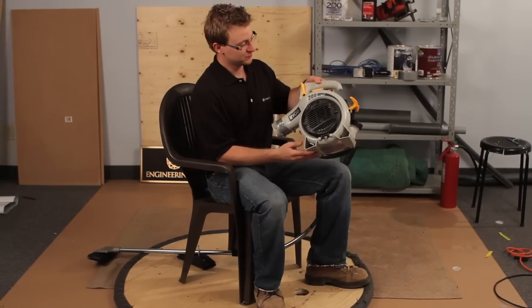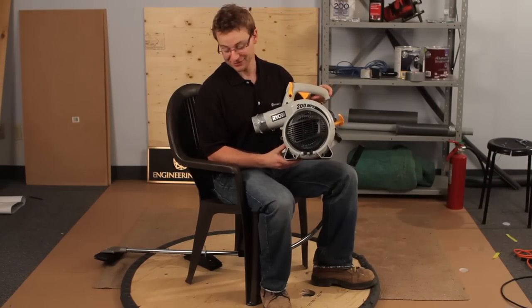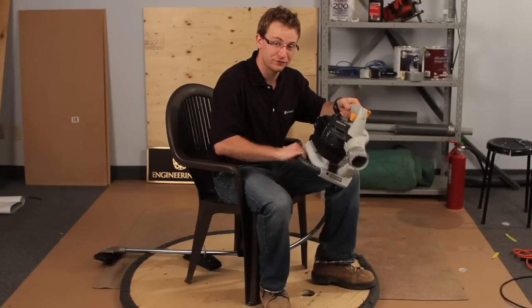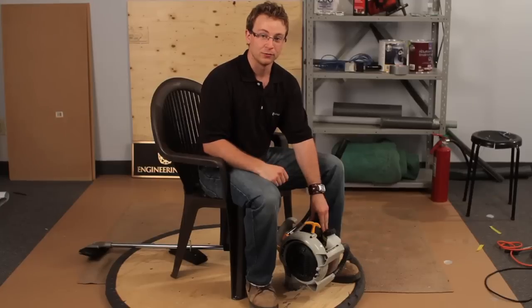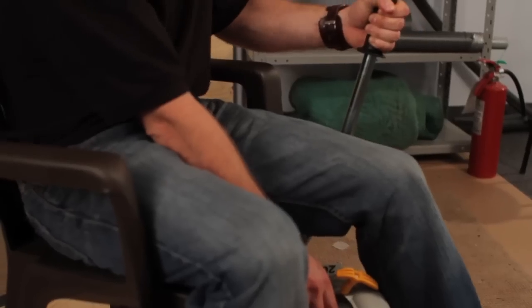Here's the heart of our system — the 200 mile per hour leaf blower. This baby is going to lift me and this entire system right off the ground. First we're going to friction fit it into the hole we cut earlier. Now that it's in, all we have to do is turn it on and away we go. If we want to stop, we can ease off the throttle a little bit and apply the Flintstone brake.